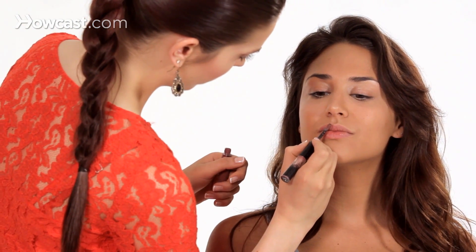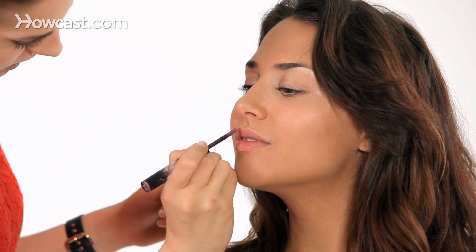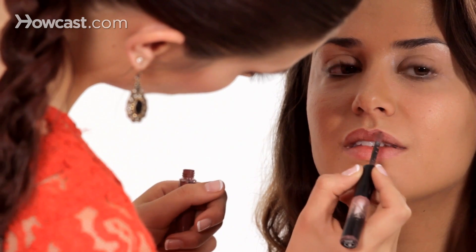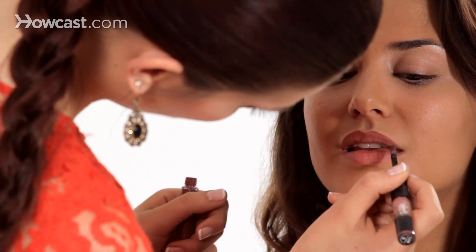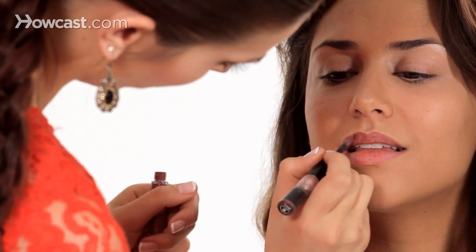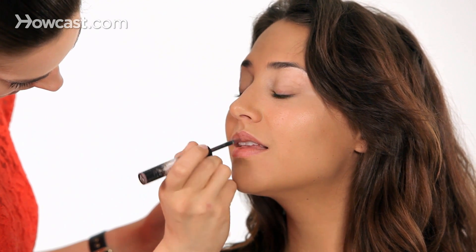My favorites are the Aqua Rouge by Makeup Forever — I really love these. I'm going to apply a little bit here. They have a lot of pigment, so I'll take a little off first. I'll start on the top of the lip and just kind of line with this applicator — it's really nice for creating a line and getting the shape. These are really nice; they're very waterproof. They really stay on. You can eat, drink, kiss — this will not fade.